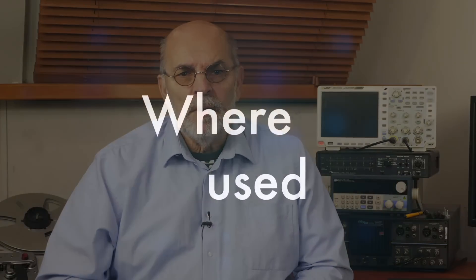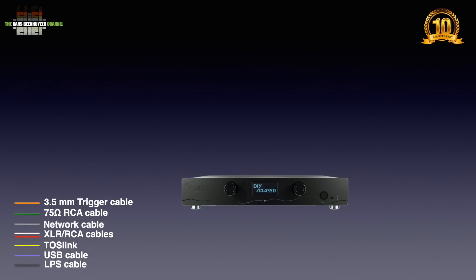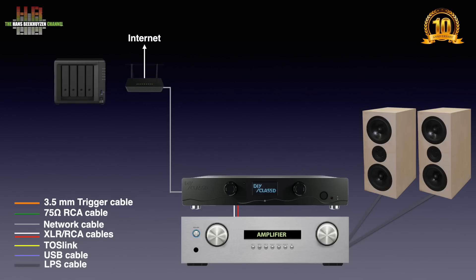Let's start showing where it is to be used in your stereo. In this video I will call the IPEX DIY Class D streaming preamp simply the IPEX. The IPEX can be connected to an integrated amplifier over XLR cables or XLR-to-RCA cables, depending on the amp used. The amp has to be connected to a pair of loudspeakers or headphones. The IPEX also needs to be connected to your router to stream from sources on the internet and, if wanted, stream from your computer or NAS.